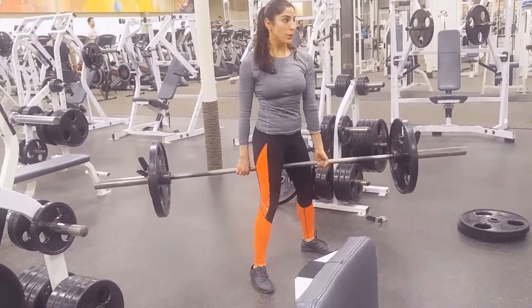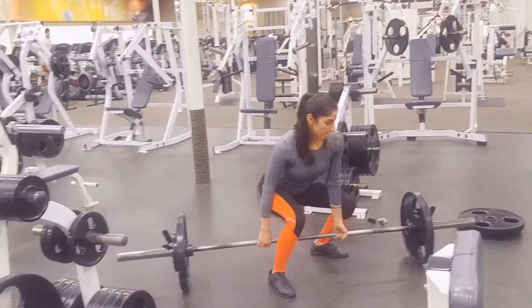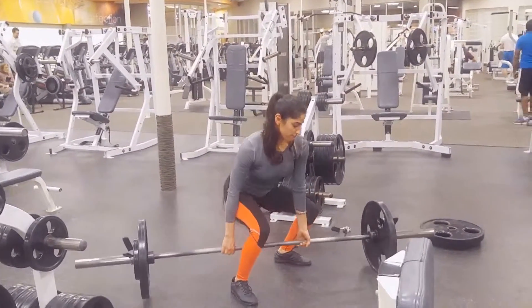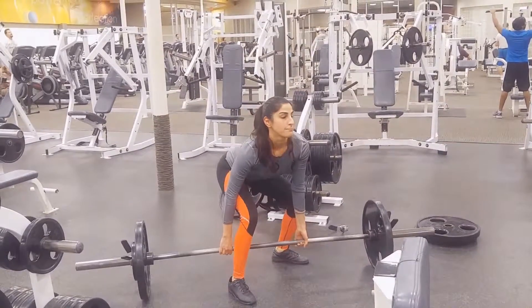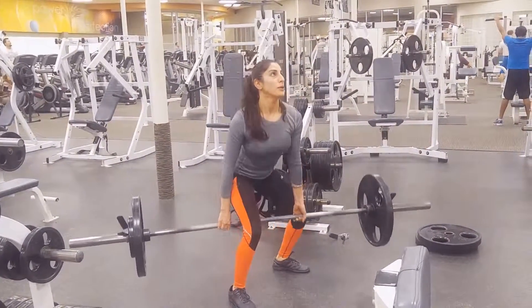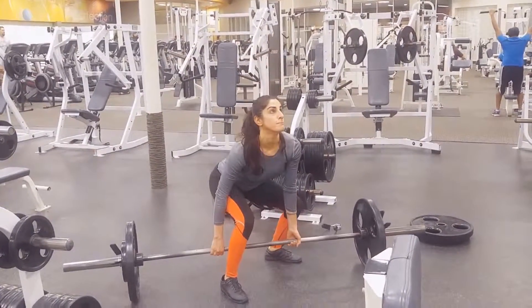That's it — try out these deadlifts! They're great for breaking past a plateau if you've stalled on regular deadlifts, and they're excellent overall lower body size and shape builders. They also strengthen your core and improve athletic performance overall. Marshawn is finishing up her deadlifts now — thanks for watching and have a great day!